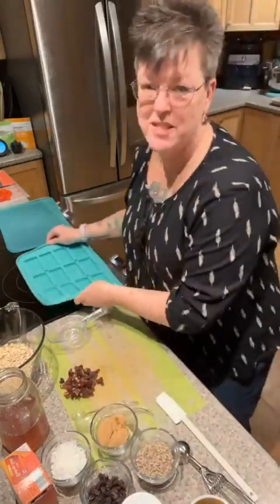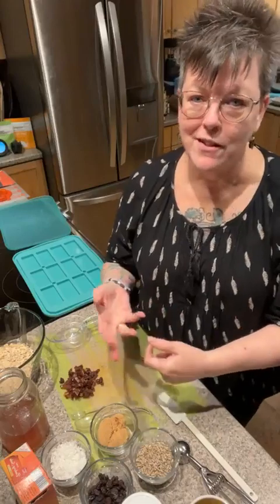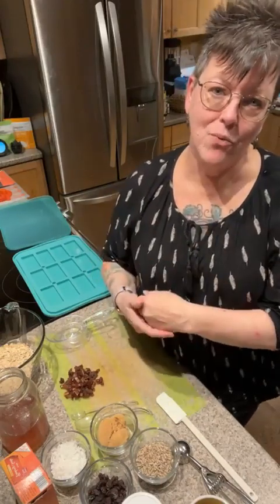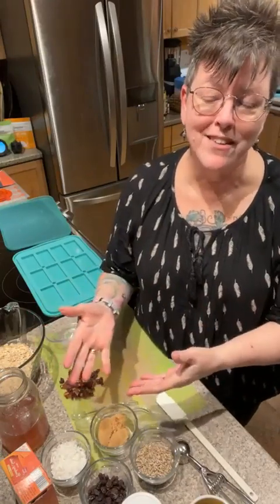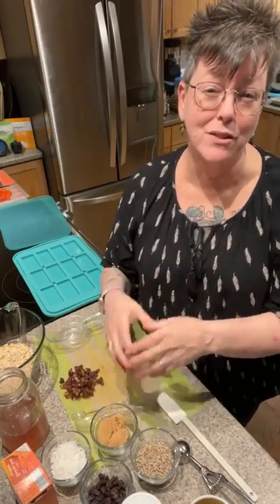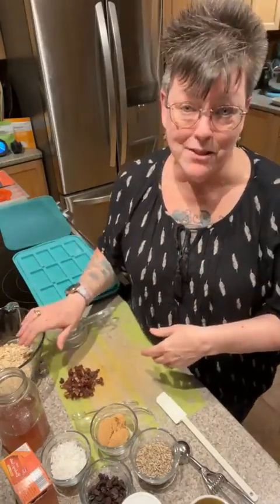Think about what you like in a granola bar — it's going to be oats, and then what are your add-ins going to be? If you want nuts, what kind of nuts? Dried fruit — craisins, raisins, dried pineapple, whatever the case may be. You can add whatever you want and it's going to come out amazing. You're not going to have all the preservatives added to keep them fresh for a really long shelf life.